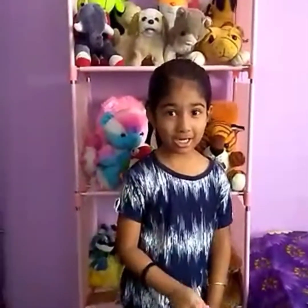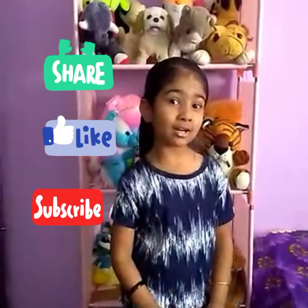Always don't forget to subscribe, like and share. Bye!